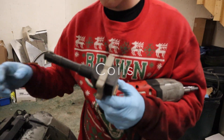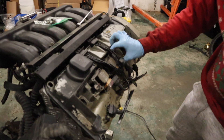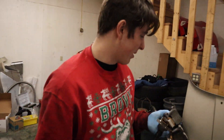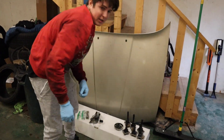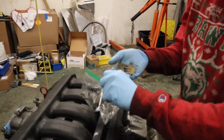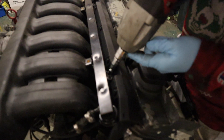Alright, we got our plugs. This one's not covered in oil but that other one was - covered in oil, not ideal. We definitely need a new valve cover gasket. It's good practice to put all your bolts in the same place so you don't lose them. You don't want to lose anything - that would kind of suck.